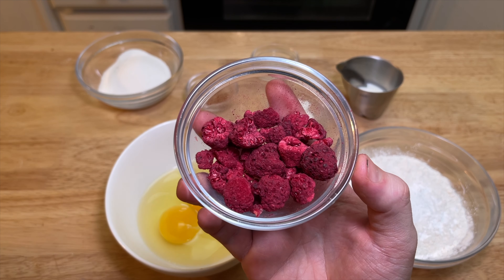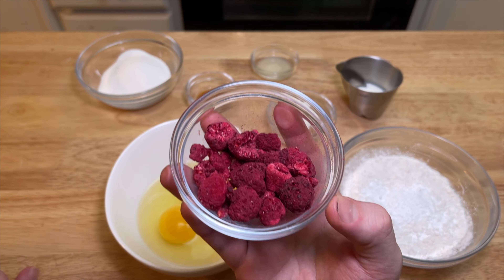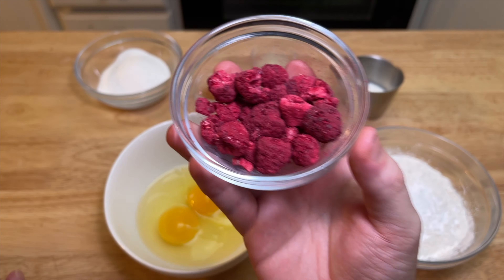We're going to use dried fruit, or even fresh fruit, though fresh fruit would probably sink to the bottom. This is a very, very light muffin — they're muffins, not cupcakes. All right, let's make them.